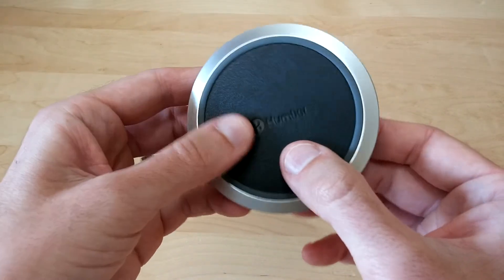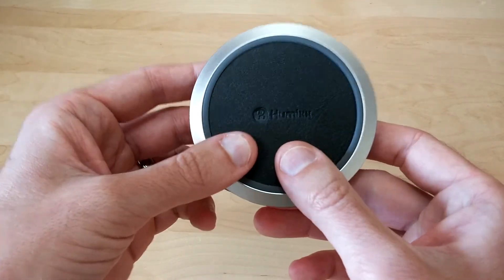The charger has a nice soft blue glow to it. It doesn't seem overpowering even when it's very dark at night — just a nice soft blue glow, which I really like. And it only glows when you put your phone onto it, to let you know that it's charging.